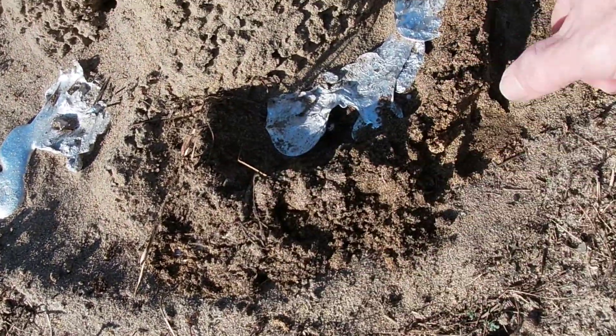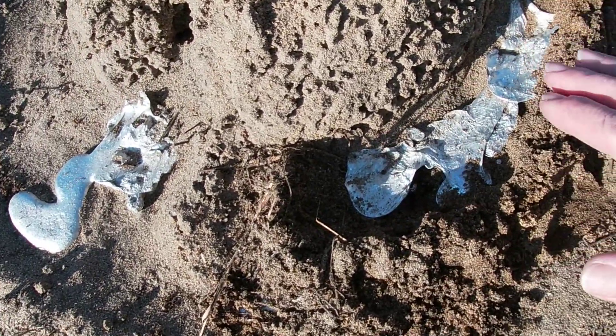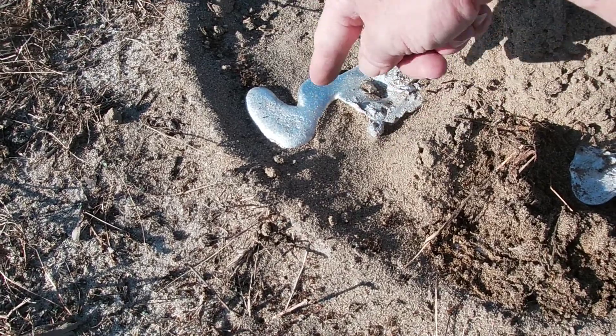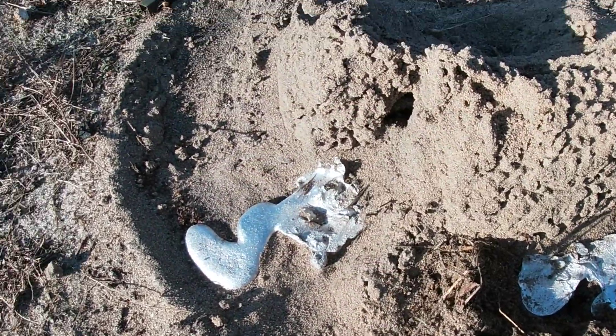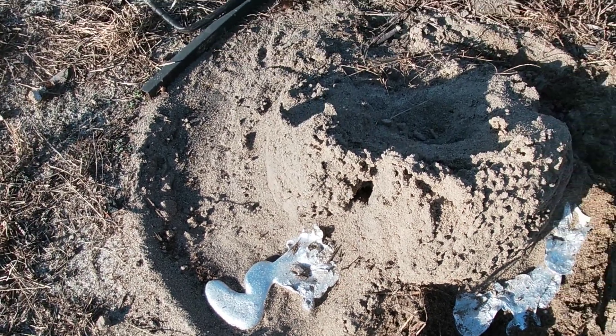So what I did here is I framed this in, because it is definitely going to need a base, so we're going to pour a base on top of that. I'm going to do the same with this one — base that one out. That way they'll both have a good base to set on, and then we're going to dig them up. Shouldn't be long. Today is tomorrow — I was talking about yesterday. We were going to actually do this.